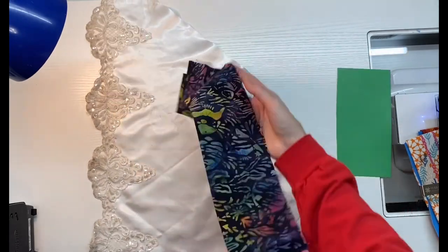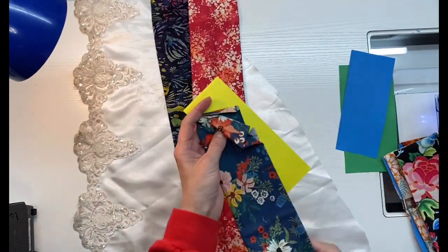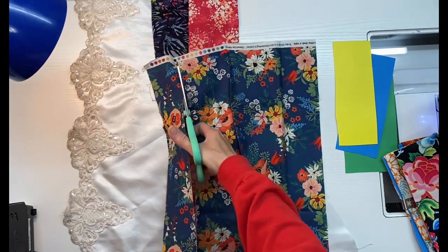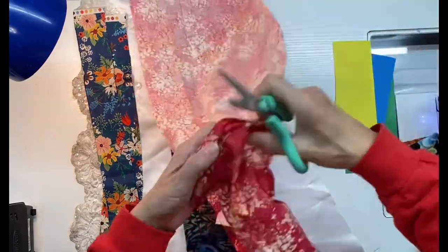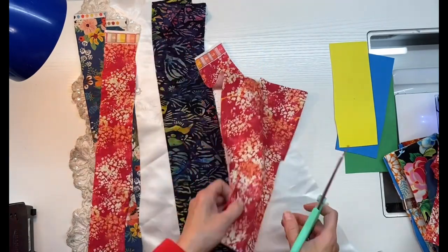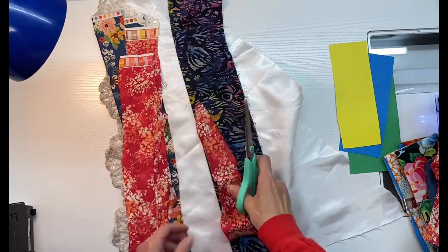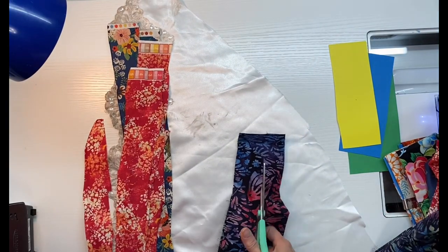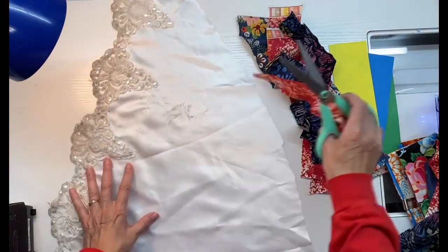To make my test block, I cut away a piece of the skirt, and then I just picked some random fabrics from my stash, and I am going to cut some strips out of these random fabrics. Since this is a test block, I am not measuring. I am not worrying about uneven edges. I am just taking my scissors, cutting some strips, and we're just going to move forward making a crazy quilt block in a quilt-as-you-go method.